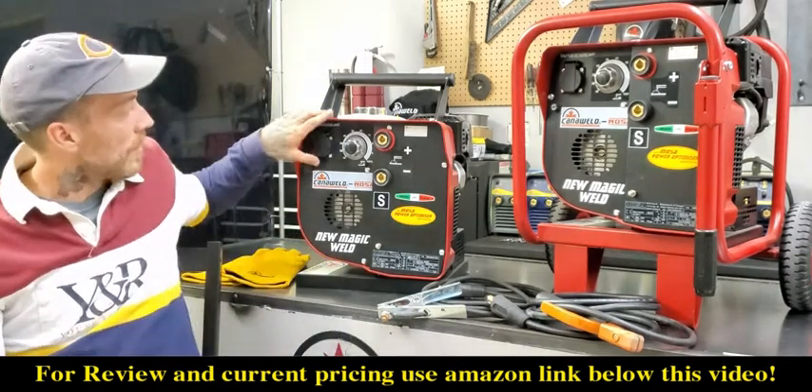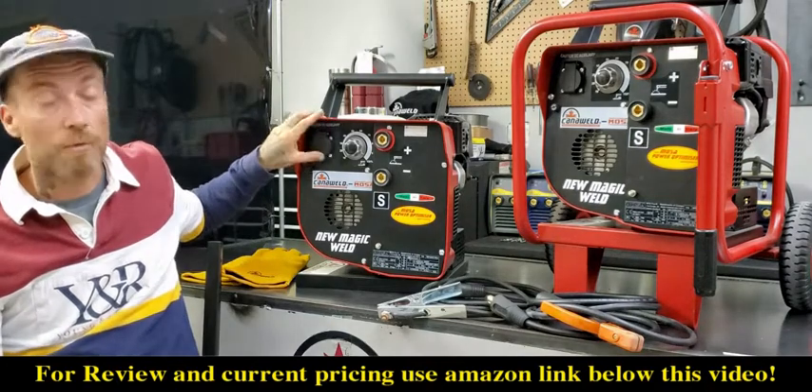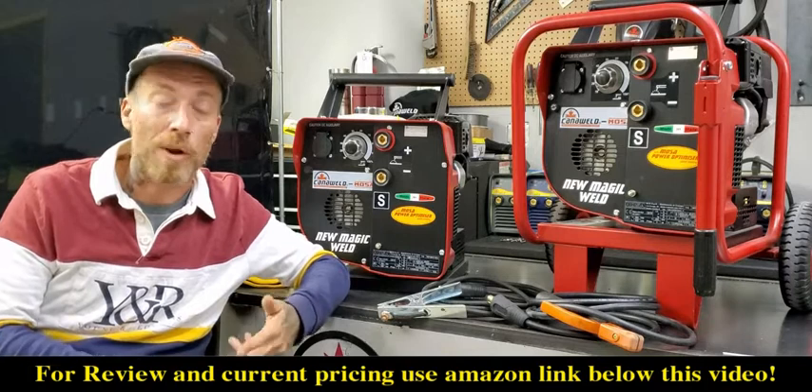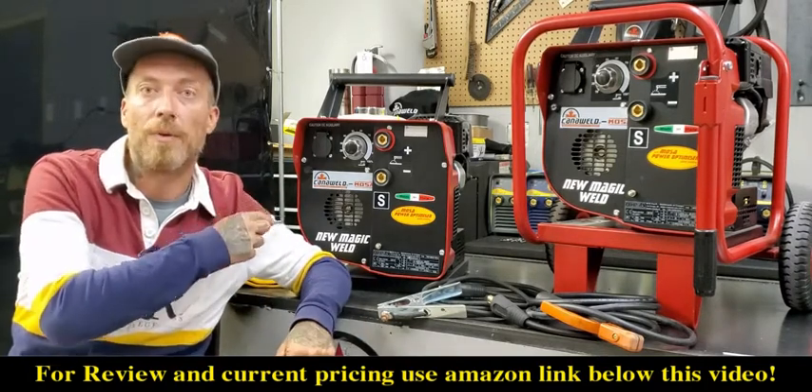Another nice thing about these machines is that they have a 120 volt plug on the front. So you can power your grinder, your drill, your shop radio, charge your cell phone — whatever it is you need to do, you have some extra power to play with up there.